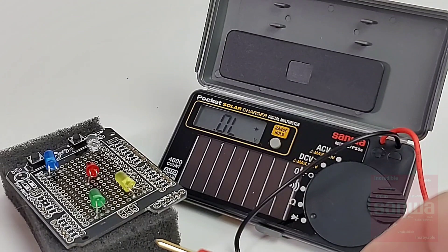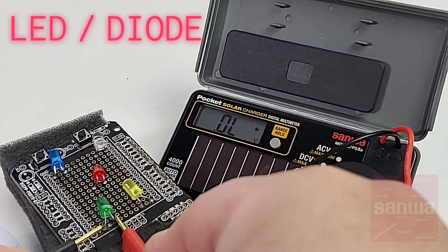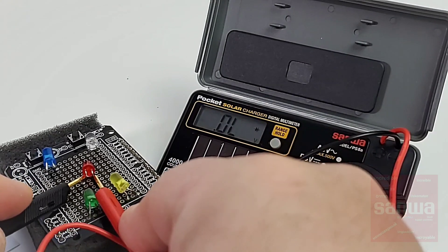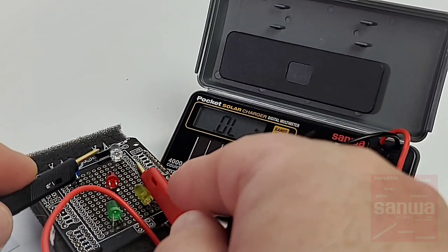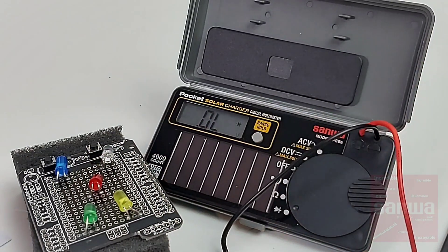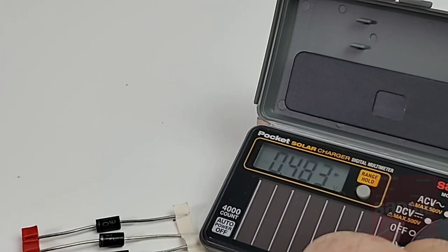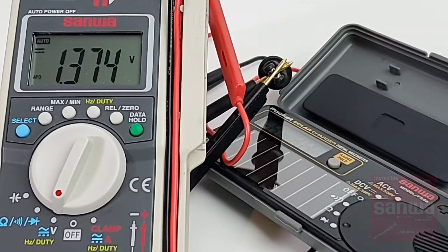LED mode is next. We've had some surprises in this testing genre. Starting off with the green LED — nothing. Over to the yellow — nothing again. Over to the red LED — no can do. Over to the blue — nothing. Finally, the white — no. We are 0 for 5 in LED mode. In diode mode, the PS8A is putting out a paltry 1.3 volts — just not enough to illuminate those LEDs.